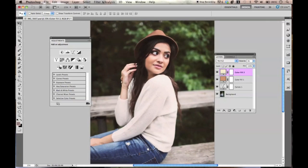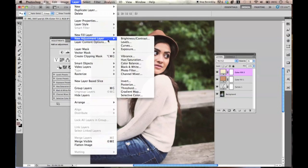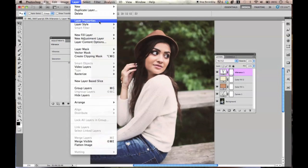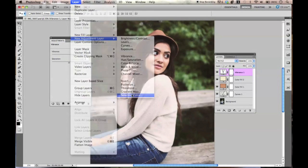Then I'm going to go to Layer, New Adjustment Layer, and then Vibrance. We're just going to get rid of a little bit of that color from the saturation, and we're going to add in some vibrance. You can always change up everything. And then we're going to go to Selective Color — Layer, New Adjustment Layer, and then Selective Color.